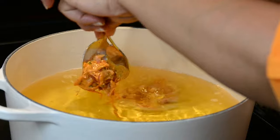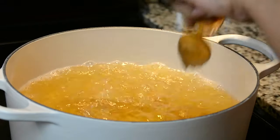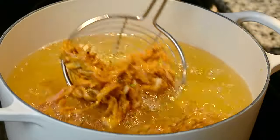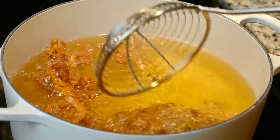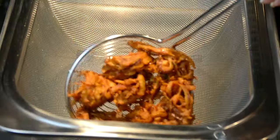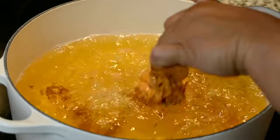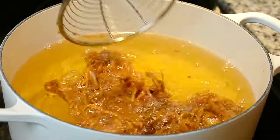We're gently going to drop in the onion mixture into the hot oil a spoonful at a time. Using a spider skimmer, we're going to move them around in the hot oil and fry them until they're golden brown and crispy. Once they're done, drain off the excess oil and place them in a colander while we fry up the rest. I recommend frying just about four to five onion bhajas at a time so that we do not drop the temperature of the oil.